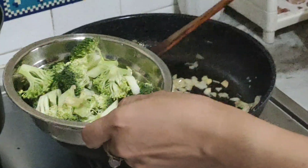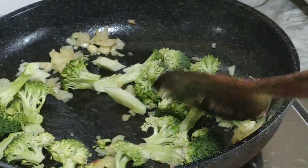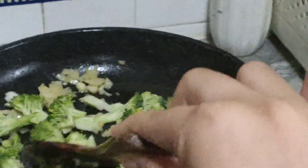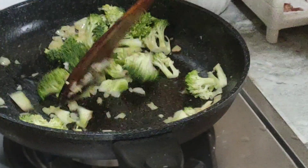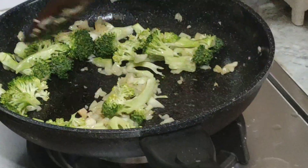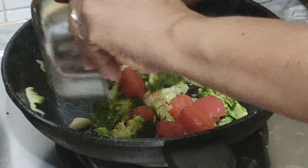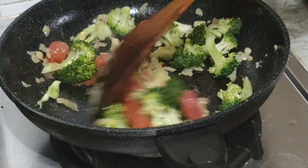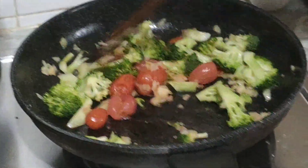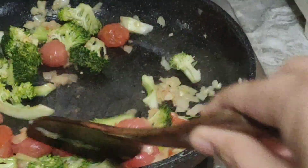Fry the garlic and the onions together. Put broccoli in — broccoli time, fry. Can I fry? I don't want the fire so big. Oh no, I'm so scared! Put the cherry tomatoes and fry all of them together. Oh my god, the smoke is coming!